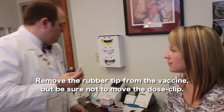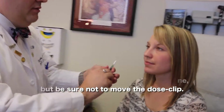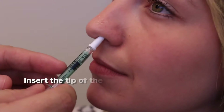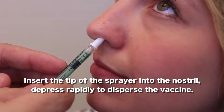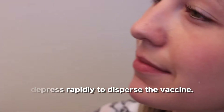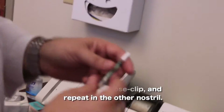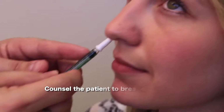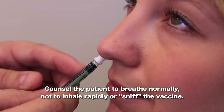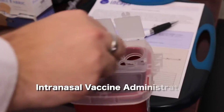Step three is to remove the rubber tip, but do not remove the dose clip that is on the vaccine. Insert the tip of the vaccine directly into the nose and depress as rapidly as possible. The dose clip will stop you from administering all the vaccine at once. Remove the clip and then repeat the step in the other nostril. Tell the patient to avoid sniffing or blowing their nose, but counsel them to breathe normally throughout the whole procedure.